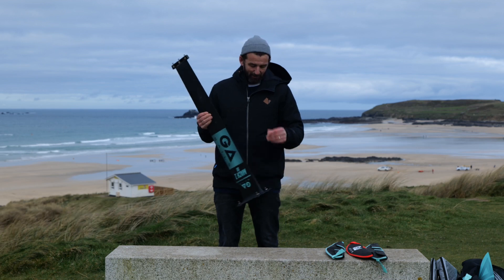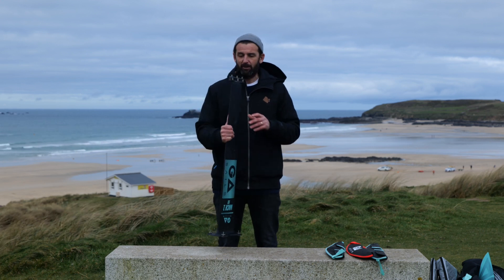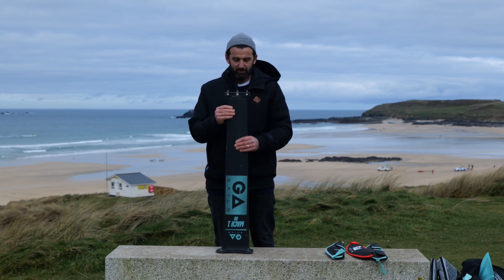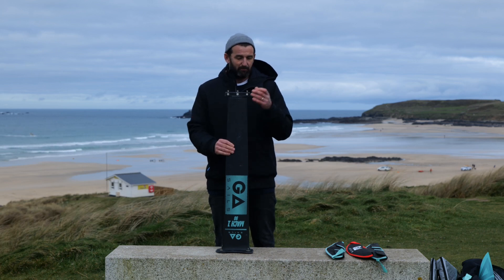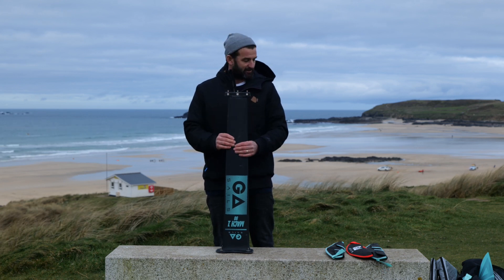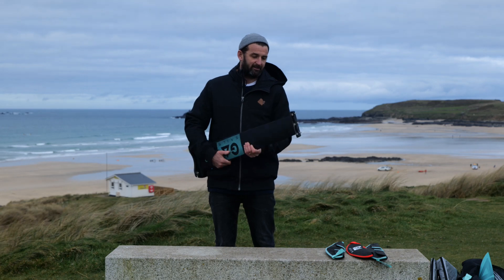What I really like about using a Mach 1 as opposed to the hybrid is that everything's a little bit more refined. I mean that by the connection between the mast and the fuselage and the mast and your board — they're much more well connected. There's less play in the system, so you get a very nice and super crisp feeling when you're riding.